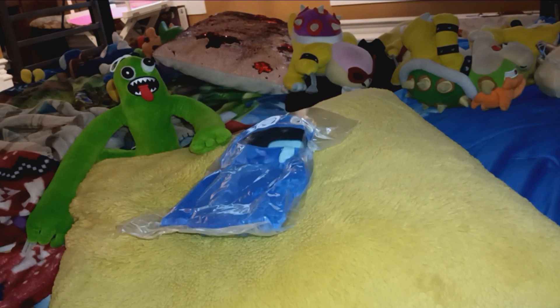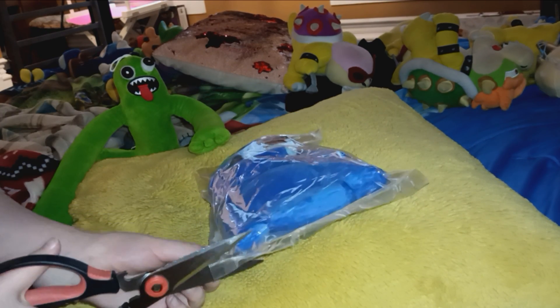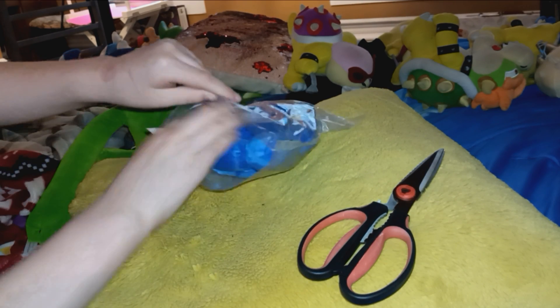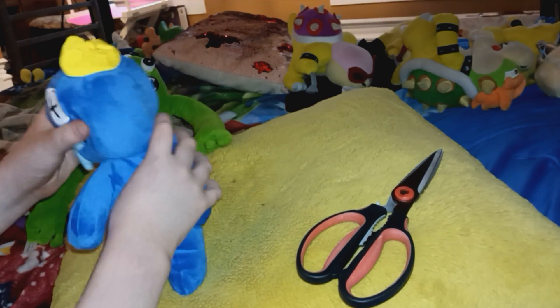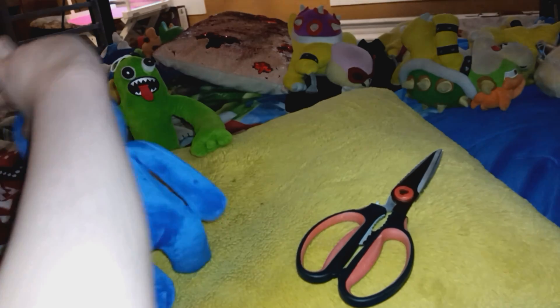I need to get a good friend of ours, though. Here he is — the trusty, dusty scissors. So we gotta open him up, make him puff. Oh, he's already puffing. Oh my god, he's flat. Just like my girlfriend.